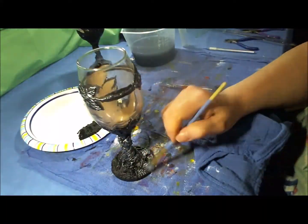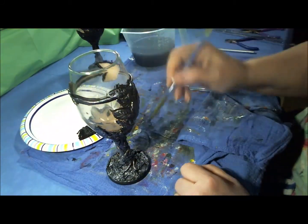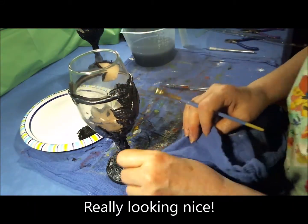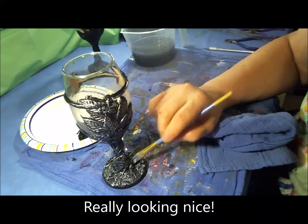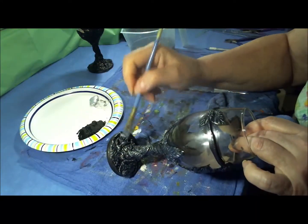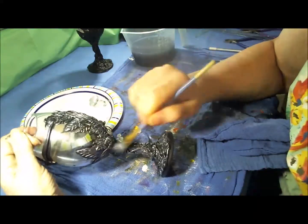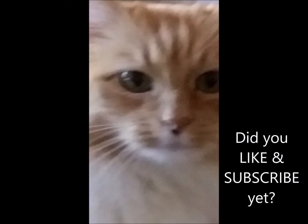I think it's really starting to look nice — it's coming together really well. I like being able to see those details pop. And the supervisor steps in to check on me. She reminds me to ask you to please like and subscribe. Thank you.